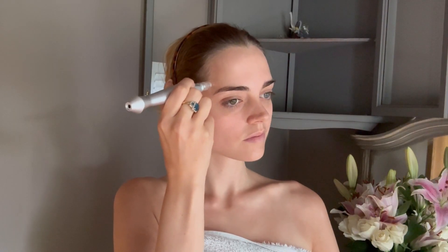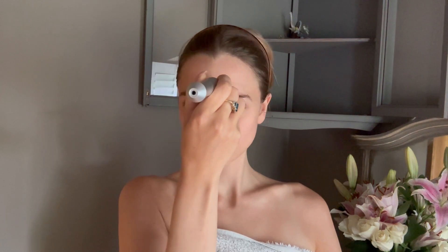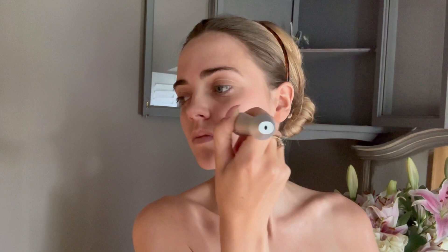Hold the Be Meso Pro Dermapen at a 90 degree angle to the skin and gently press it against the treatment area. Move the pen in a vertical motion, allowing the micro-needles to create micro-damages in the skin. This process stimulates the skin's natural repair systems, promoting collagen and elastin production and improving tissue micro-circulation and oxygenation.